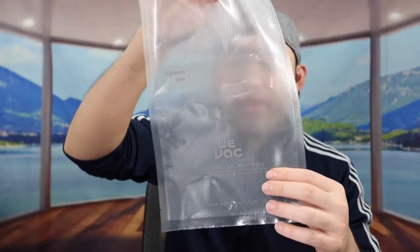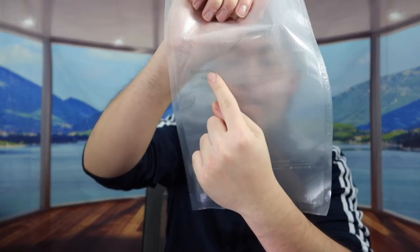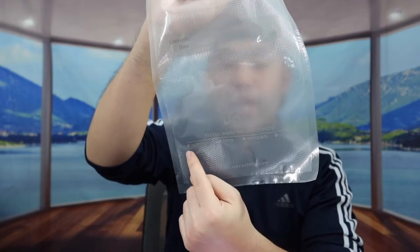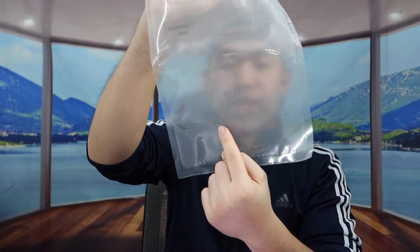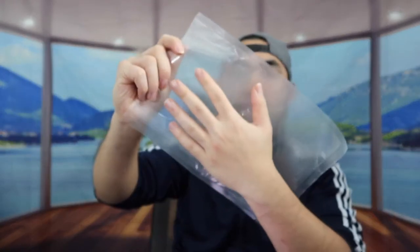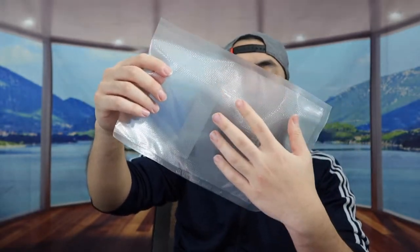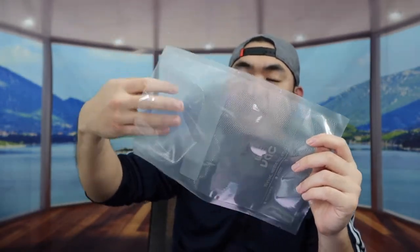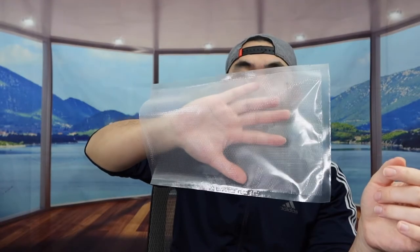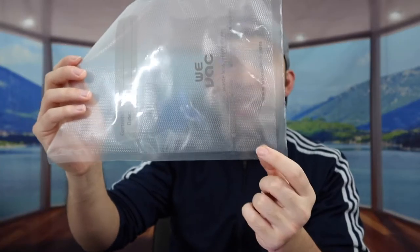Here we have the other one from the WeVac brand. They have their brand logo on it, and they give you an option to label your content and the date you put it in. It also shows you can use it in the microwave, freezer, refrigerator, and sous vide. The design is very similar — the front is a clear design while the back is a rougher texture.